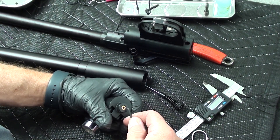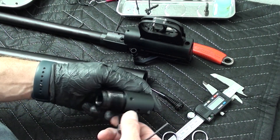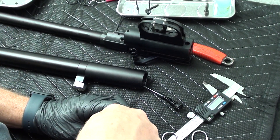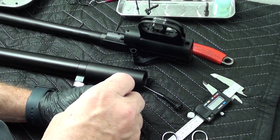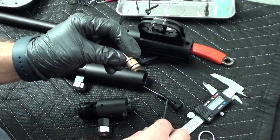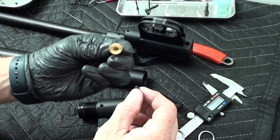We're going to loosen that valve screw, and this should just allow that to come out. Yep, there it is — it pushes out. On that valve screw there's going to be two O-rings. There's a dimple here that the set screw seats into to hold it in place.